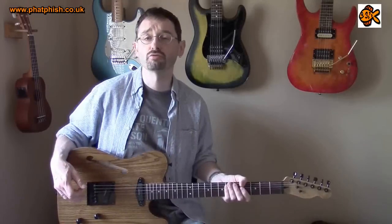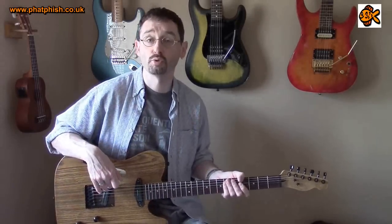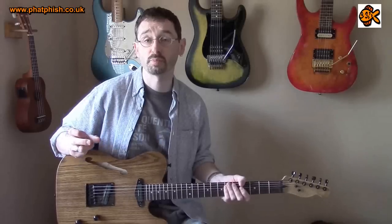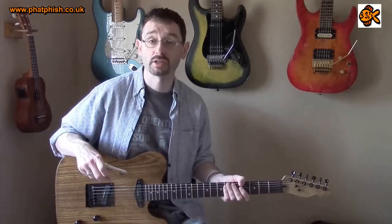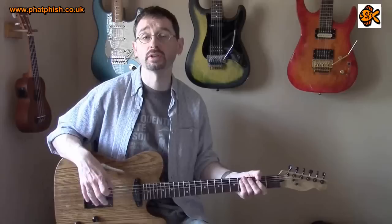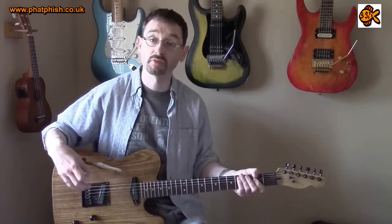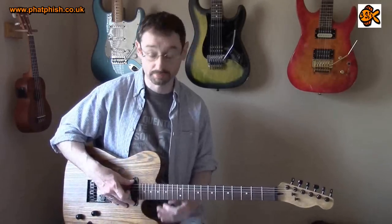These are designed as replacement pickups for Telecaster style guitars, but Seymour Duncan also do Hot Rails for Strat, which are a direct replacement for Stratocaster pickups. So you can get the twin coil humbucking type pickup without having to do any extra routing or changing scratch plates — they fit directly into a Strat.